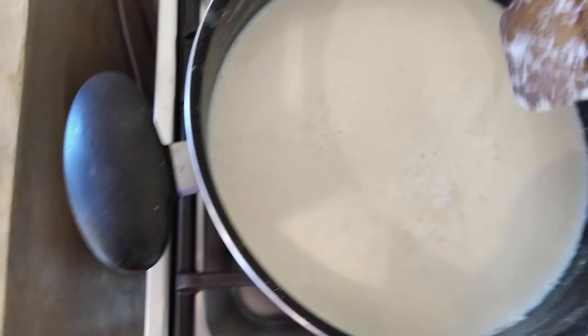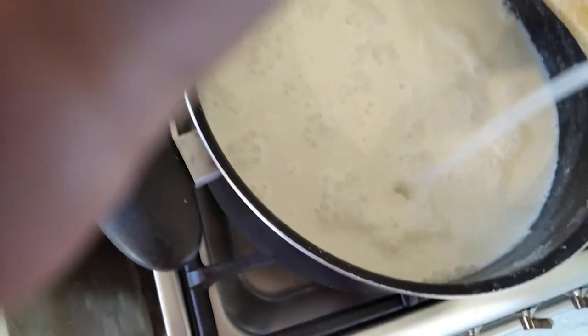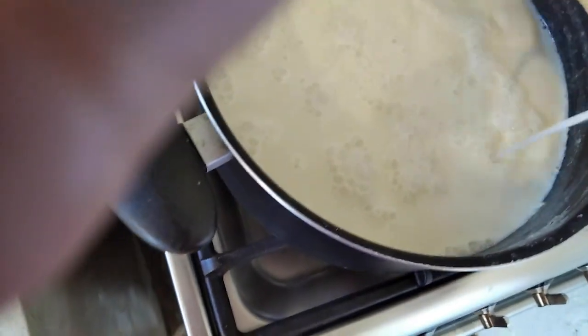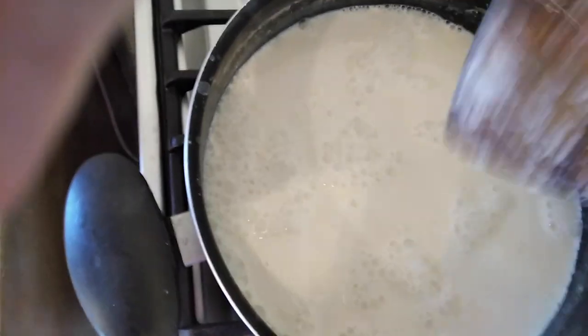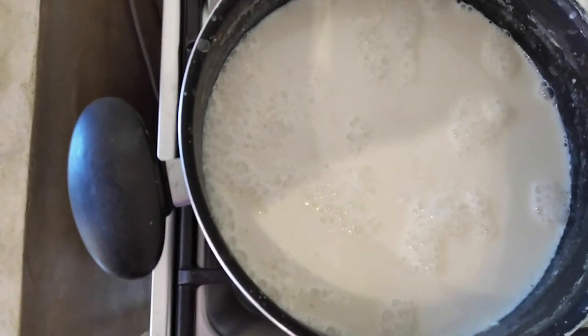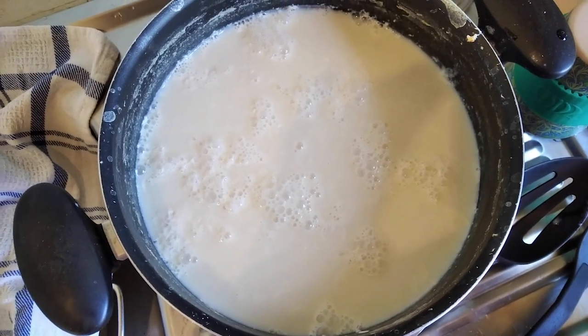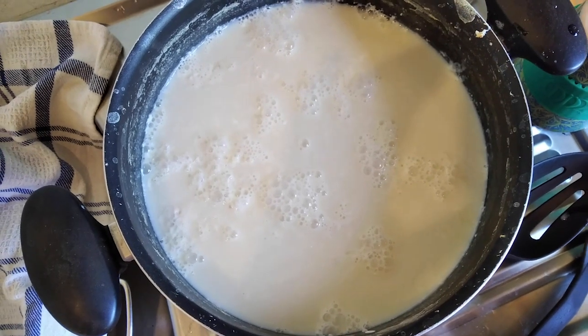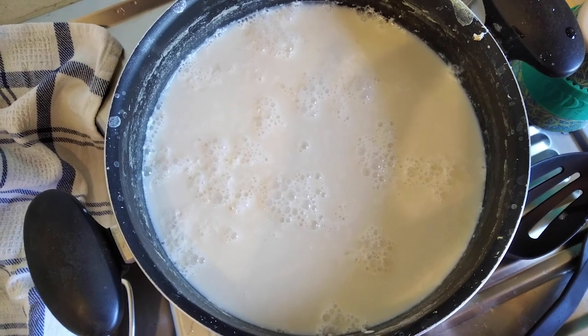Now the top is still liquidy, so we add a bit more gypsum into this, then close it up again. You can gently move it around the top, but don't stick the spoon in and stir it up because you'll break all the curds at the bottom. Normally you get a bit more of a split and it looks more watery. It may be because my milk was cooling a bit too much while I was filming. So we're just going to spoon off the liquid and move to the next step.